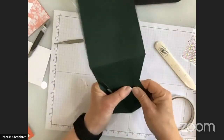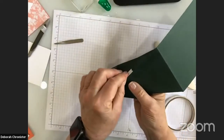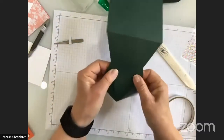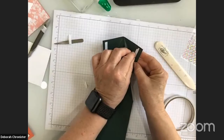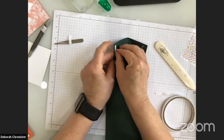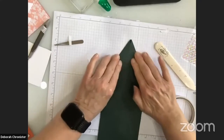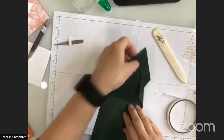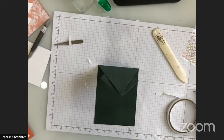Now this part overlaps like so — that's much better than last time. I peel off the tape backings and overlap the pieces. That holds really well. There we are with the front of the card — the mechanism and card base are complete. Now we're going to decorate it.